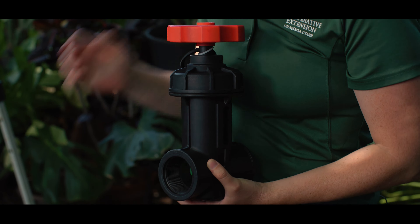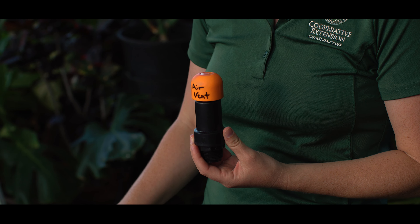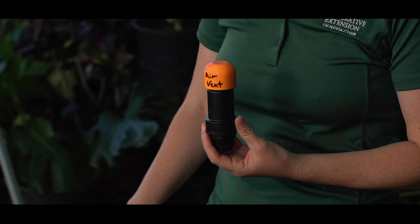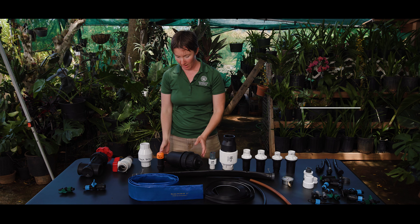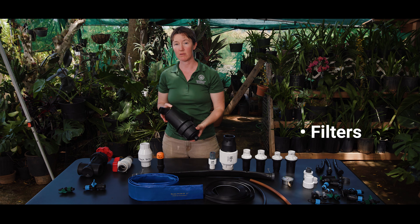Air vents are another useful component in the system. They help to prevent the buildup of pressure when the system is powered off, which will allow water to drain out of your lines, and also prevent siphoning — supplementing the backflow preventer. However, air vents are not a replacement for the backflow preventer; you still want a check valve or backflow preventer on your line. These can be placed near the main valve or additionally on any of your individual field lines.